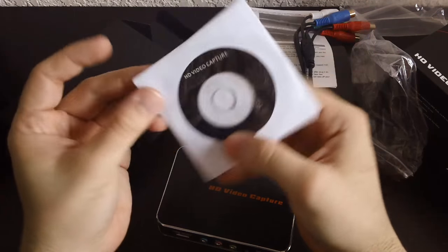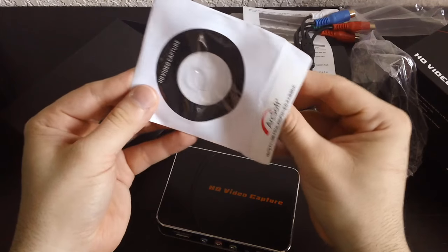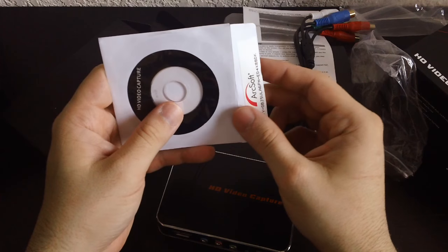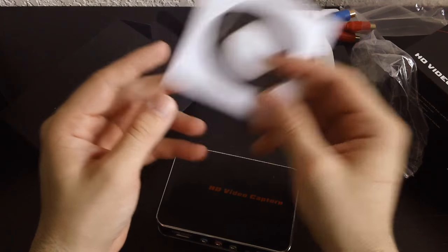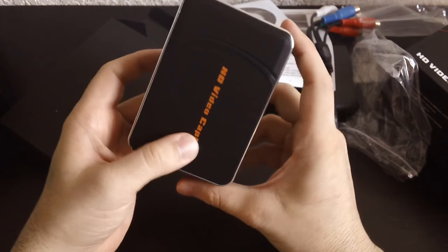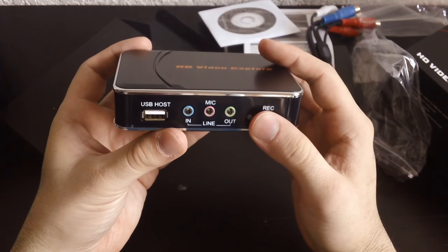Alright, ArcSoft — a video capture CD. I hope I don't have to install this thing. I just don't trust any installation disks that come in from China. Either way, let's figure out if this thing performs or if it is just a piece of junk.